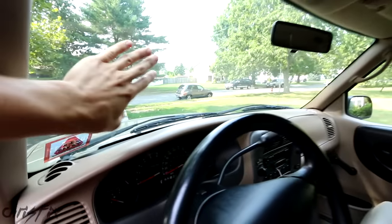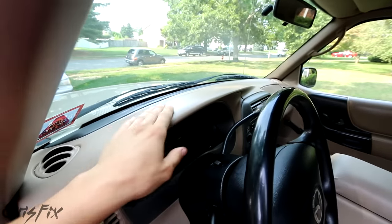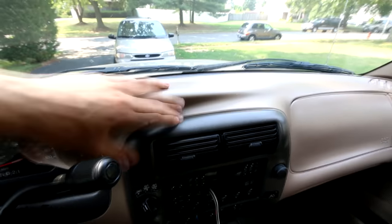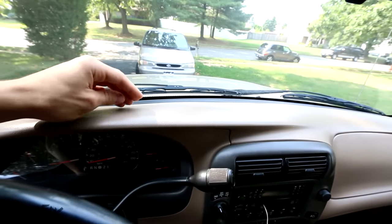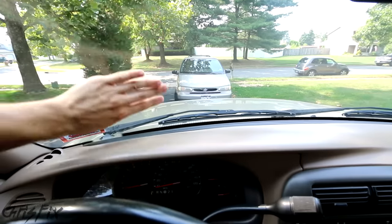That oily film that gets on your glass is primarily from the off-gassing from the plastics in your interior. Most dashboards are made of vinyl or plastic or a combination of the two, and vinyl and plastic all have oils in them. When they get very hot, such as when the sun's beating down on the dash, those oils come to the surface and evaporate and then they stick right onto the glass. That's how you get that oily film.